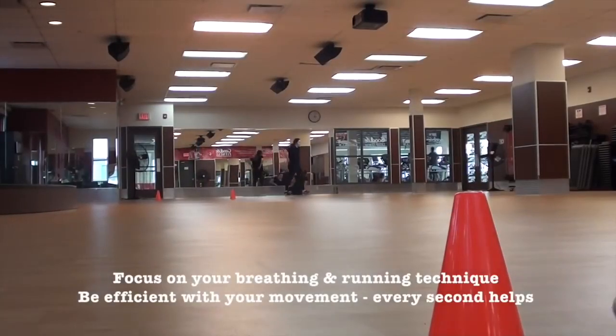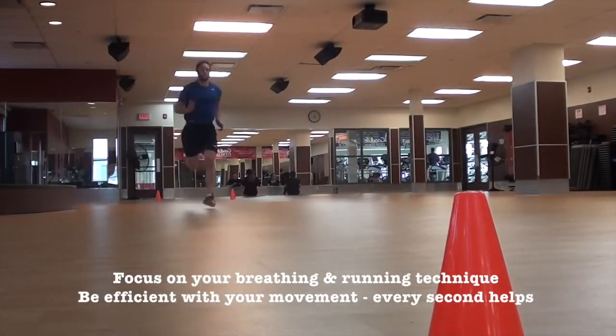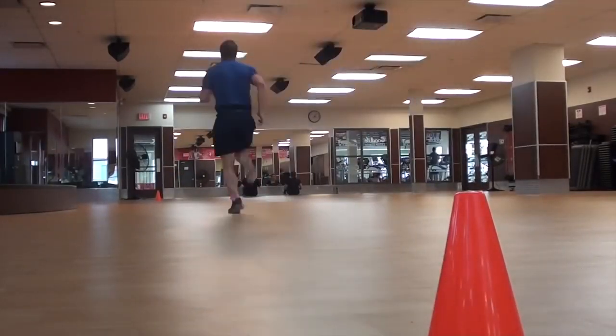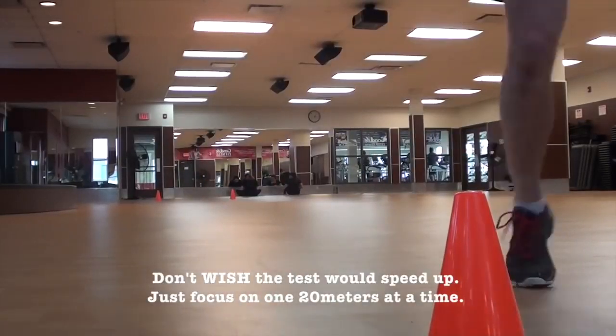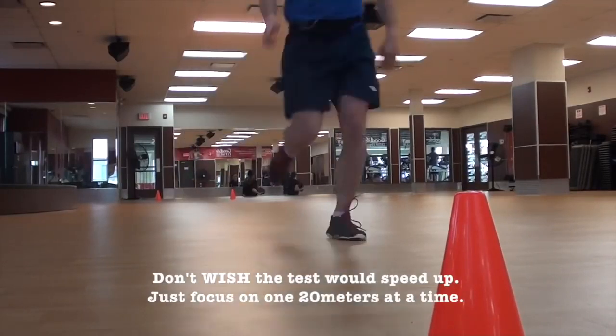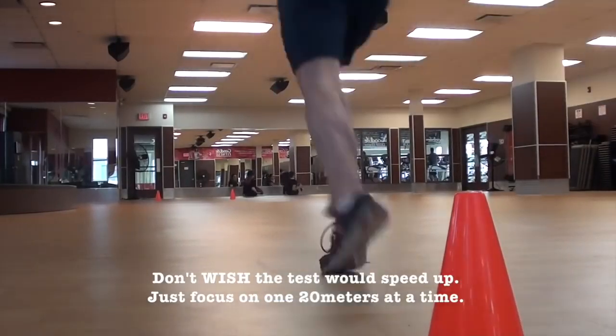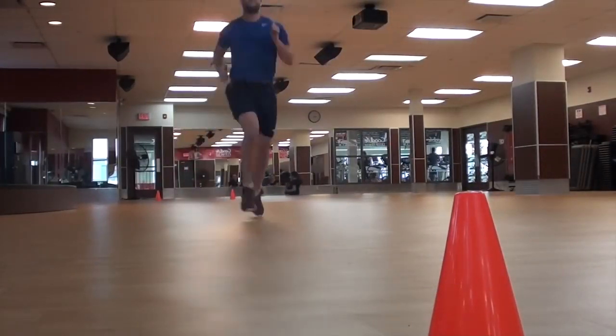Focus on your running technique and breathing as you do these 20-meter runs — eventually sprints. Don't think about the audio saying '11.1, 11.2, 11.3' and wishing it would get to 12. Focus on one sprint at a time. That will help you block out unnecessary thinking about the future and keep you in the present, making the most of every single sprint.